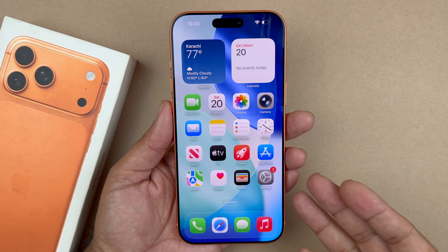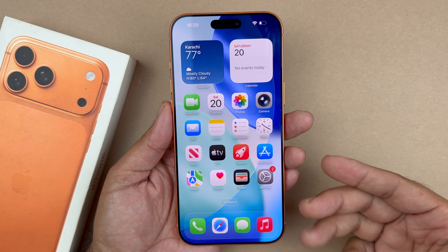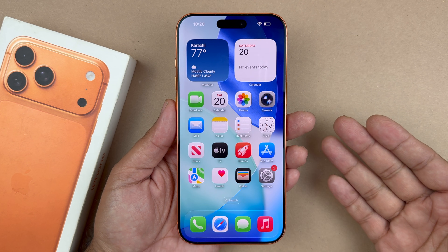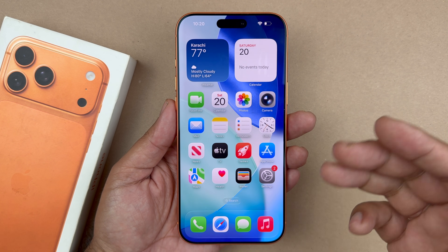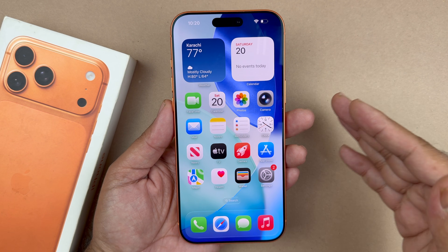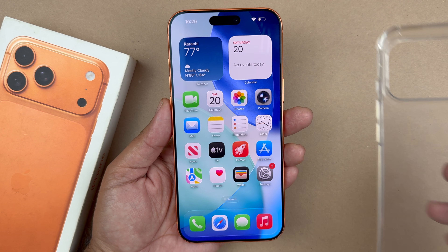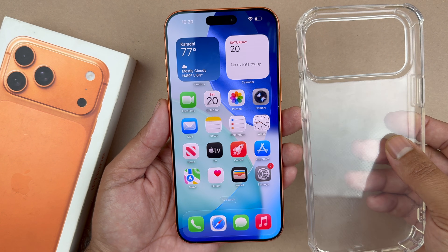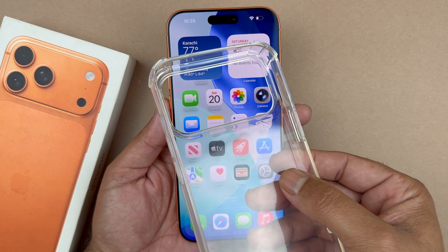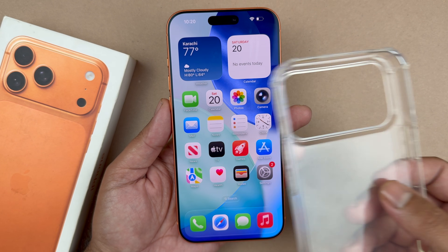The next thing to consider is if you recently put on a new screen protector — sometimes screen protectors are not compatible or not adjusted correctly, so you might consider removing it. Also, if you have a special case, it can sometimes interfere with the corner or side of the phone, causing the screen to be unresponsive.